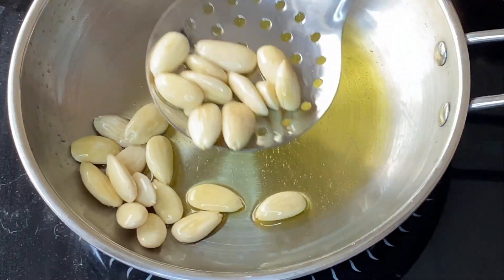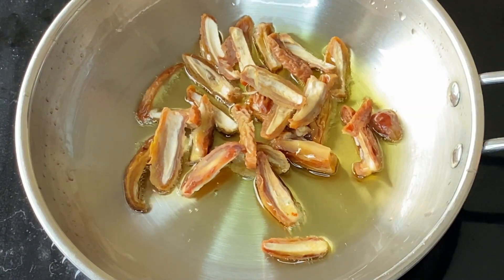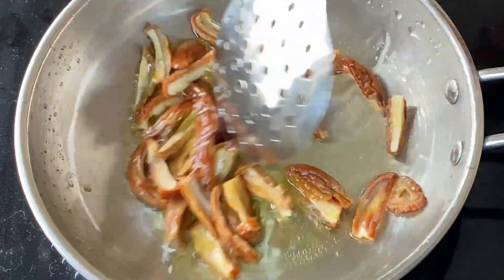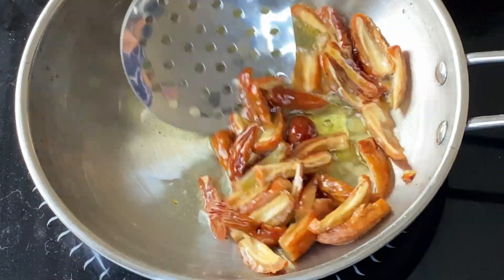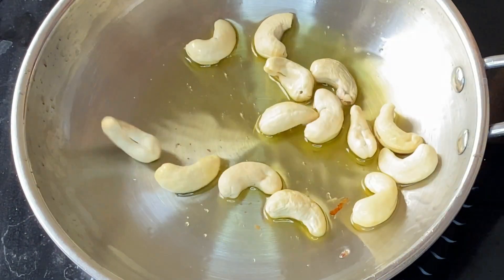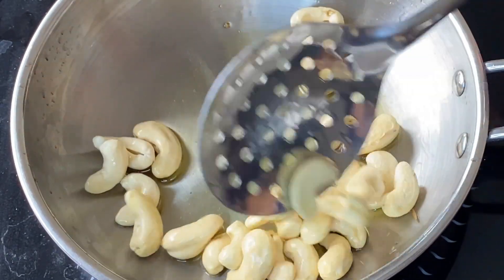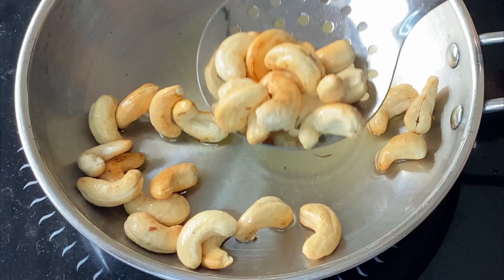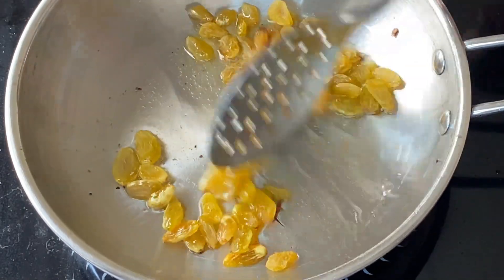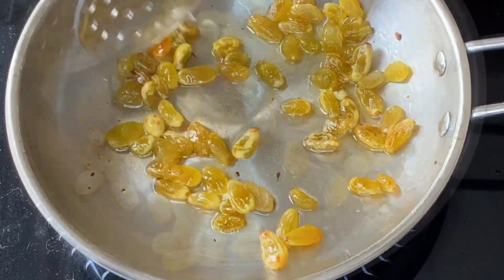We will fry the nuts on slow heat. We fry the kaju (cashews) — since kaju can turn dark quickly, we take them out promptly. Then I put in the songi (pine nuts) quickly as well, otherwise they will get too dark, so we take them out right away too.